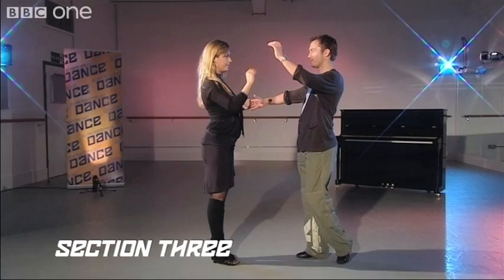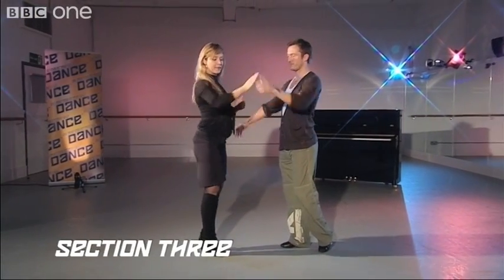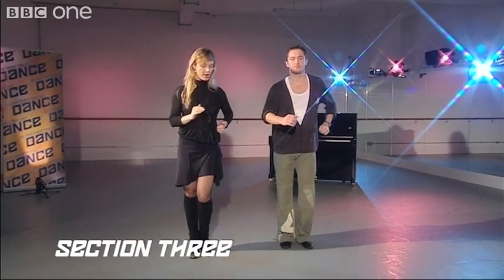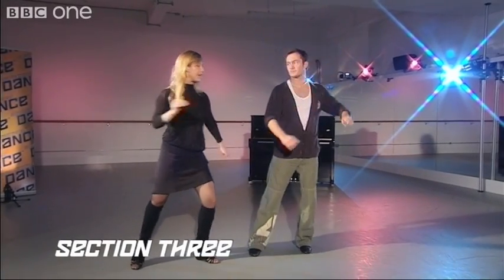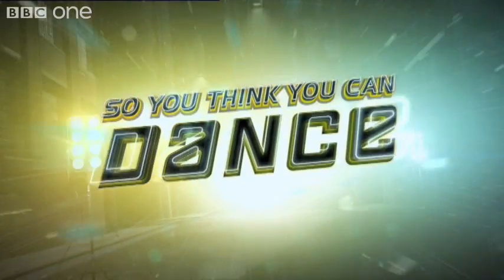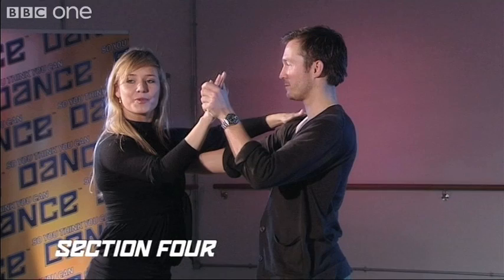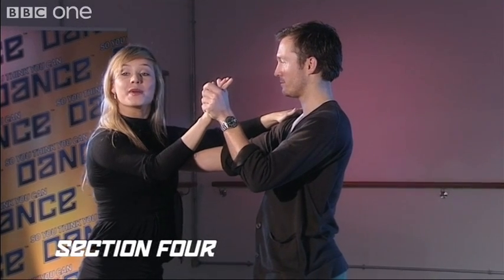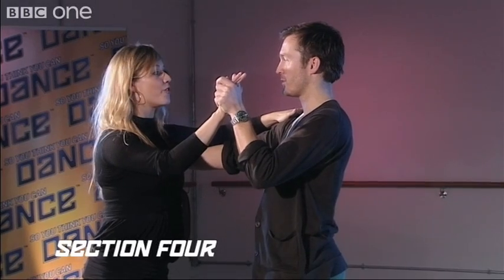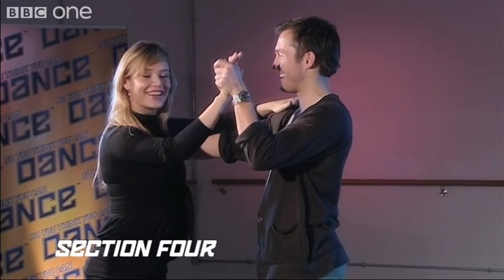Let's do that one more time. Ready? And one, two, three. Get ready to face your partner. Five, six, seven. Now we come to a close hold position in the salsa. We're going to do a basic step together. Ladies, you're going to go back with the right. Gentlemen, you're going to go forward with the left.